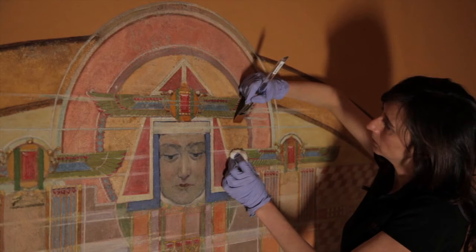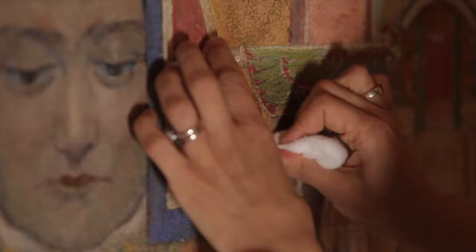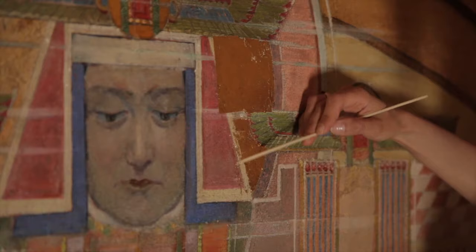We discovered that the halo of the genie had been previously gilt with high quality gold leaf. We just found remnants of this, but it was exciting to discover. There were just traces of it, but enough to decide that we would re-gild the whole halo. We used 23 carat Italian gold and brought it back to how Frank Lloyd Wright envisioned it.